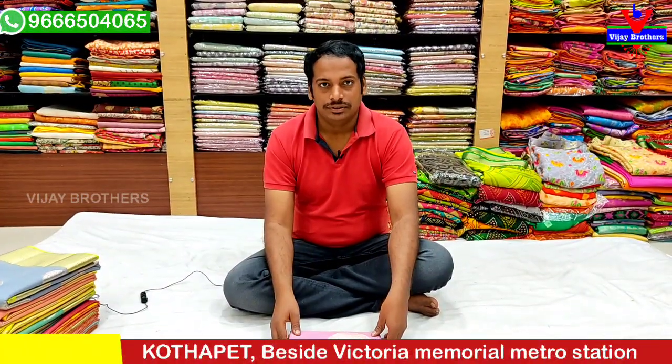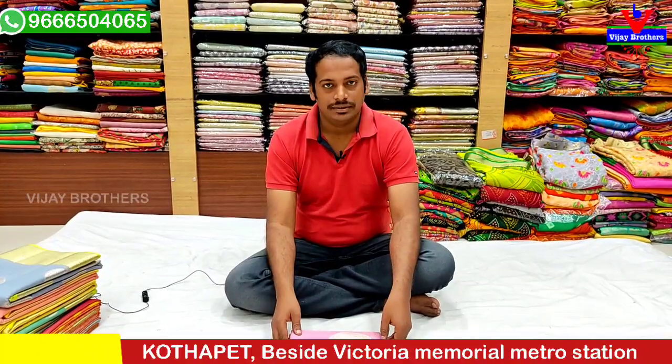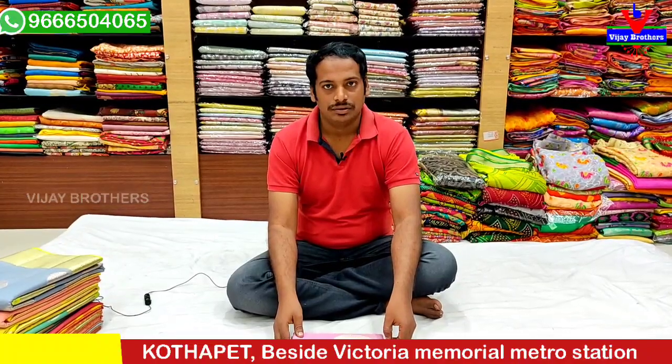Hello and welcome to Vijayate Brothers. We have one variety in this episode of Banaras Chender. We also have one variety in Banaras Kotal.